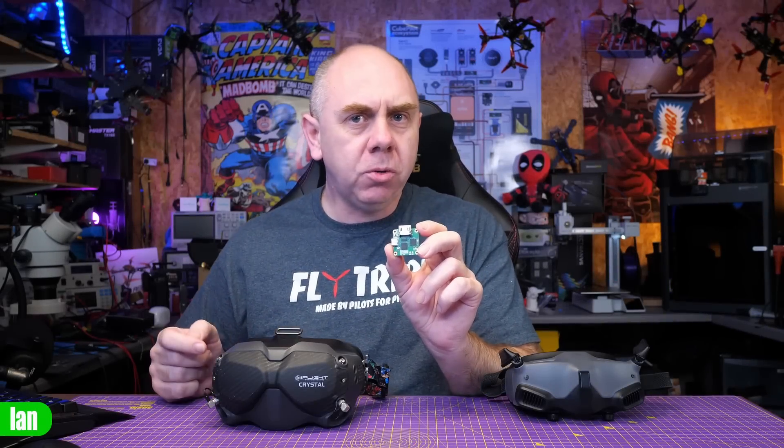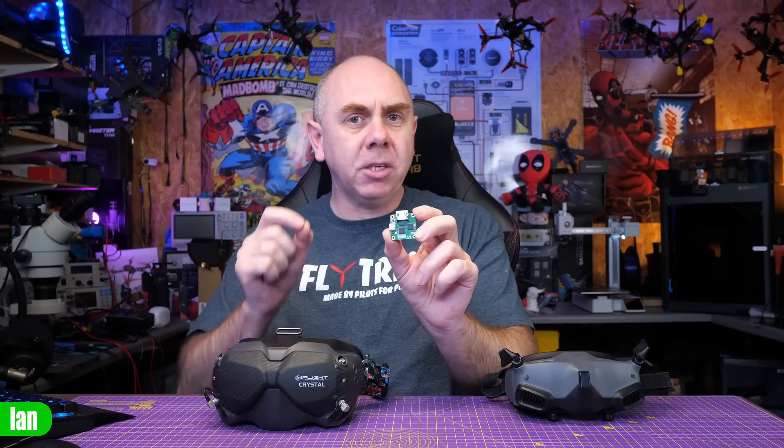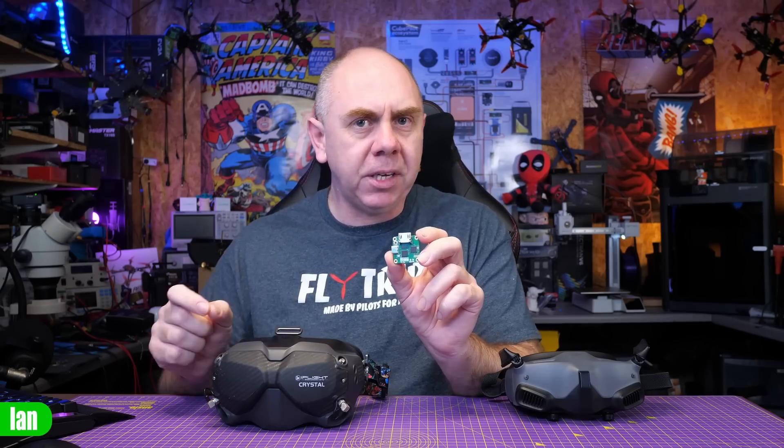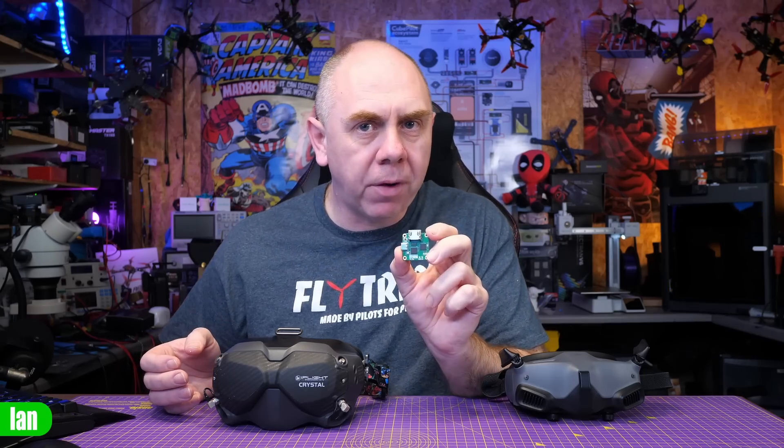This little board allows you to do something frankly incredible: attach a compatible HDMI device to the DJI digital FPV system. This board isn't a DJI product — it is an aftermarket PCB designed by a company called Cinetronics, and today I'm going to give you an overview of how it works.